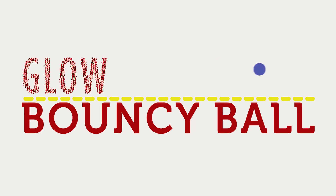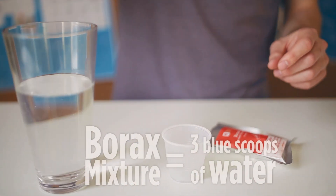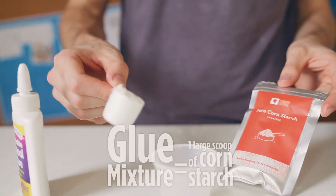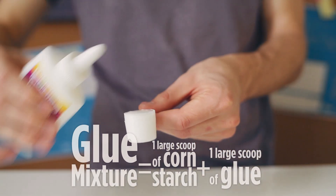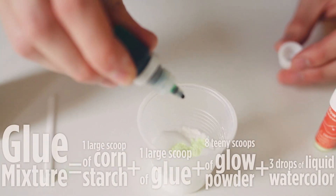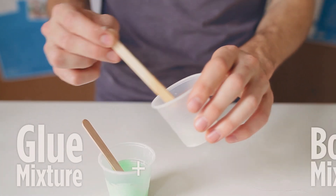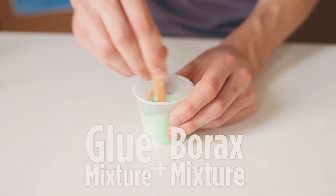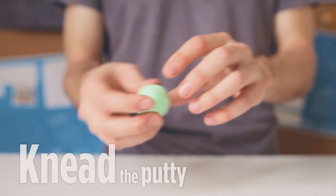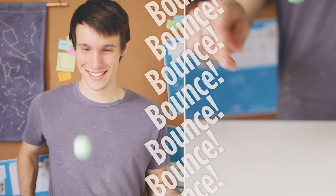Next, let's try making a glowing bouncy ball. For this, both our borax and our glue mixtures are going to be different than the other two experiments. For this borax mixture, you'll need three medium scoops of water, then one medium scoop of borax. For this glue mixture, you'll need one big scoop of cornstarch, one big scoop of glue, then eight small scoops of your glow powder, and lastly three drops of your liquid watercolor. Stir it all together, then pour all of your borax mixture into the glue mixture. Pull your bouncy ball out of your cup and start kneading it until it gets a lot less slimy. After your bouncy ball is pretty dry, try rolling it into a ball on the table. Once you get a shape you're happy with, give it a shot — pretty good, huh?